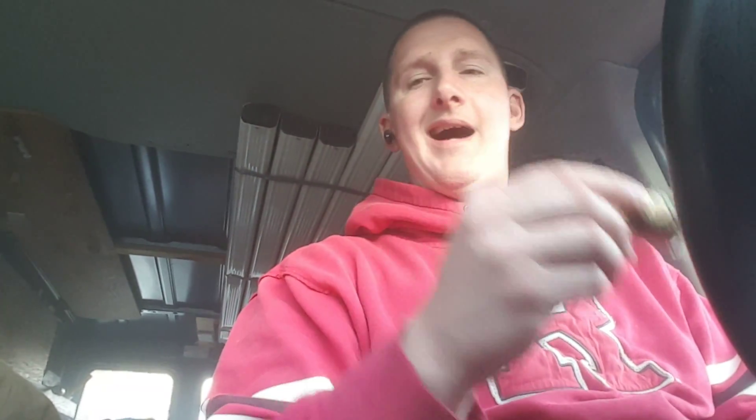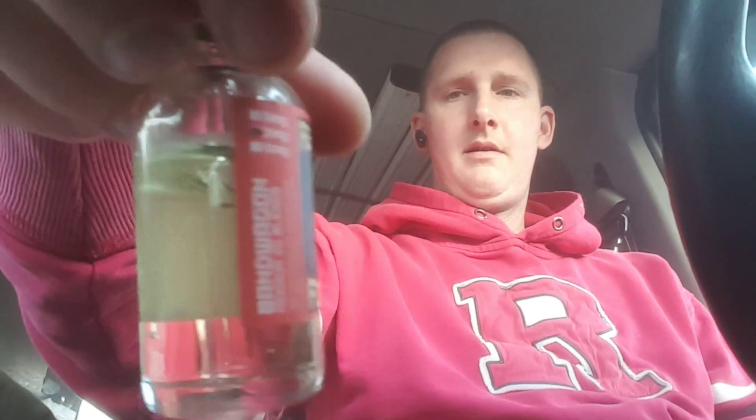They come in 30, 60, and 120 ml. They've got the warnings on it, got the Proposition 65. Handcrafted — VaporCityPlus.com. They've got the ingredients on one side. It's called Bandwagon — it's a strawberry yogurt. Childproof caps, and they came with a tamper seal on it also.